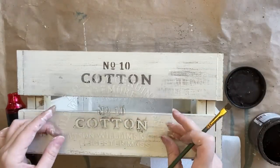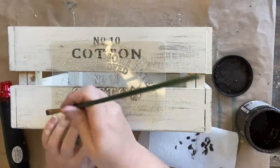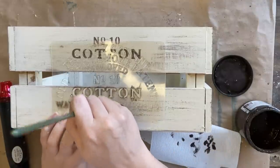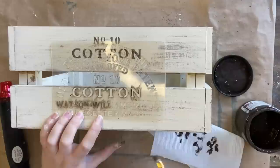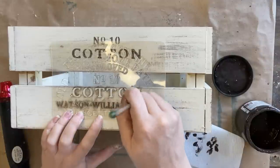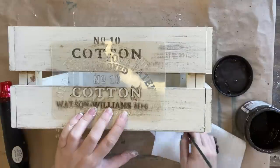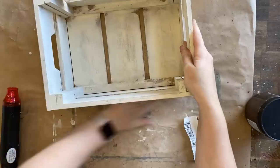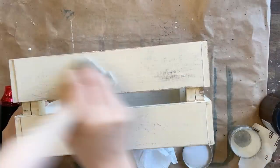I'm using another section of the stencil down the bottom and repeating the same process — dabbing off the majority of my paint and then swirling and dabbing it on. If you don't have access to a stencil you could use stamps, hand paint whatever design you have in mind, or maybe even use a transfer. Once my stenciling is complete and dry, I'm going to distress it back using some 220 grit sandpaper and then seal the entire crate with Dixie Belle's Best Dang Wax in clear and buff off the excess.